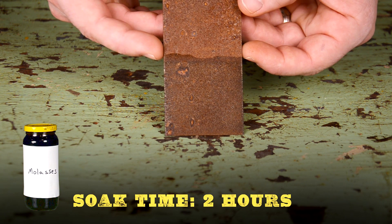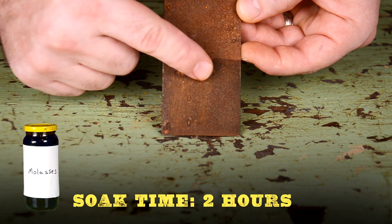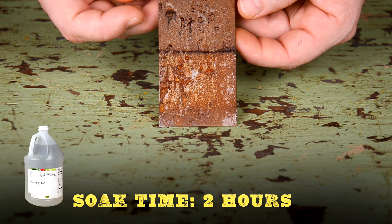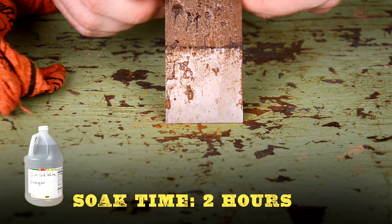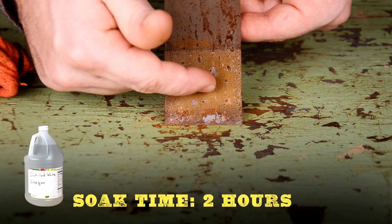Moving to molasses — this really hasn't changed at all. You can't even wipe the rust off. It looks like molasses is a very slow process for removing rust. Now here's the white vinegar. After scrubbing it with a rag, you can see that most of the rust falls off this panel as well. But again, notice the flash rust happening on the back of the panel, and it's only been out of the vinegar for a few minutes.